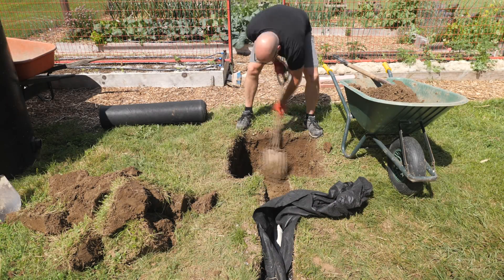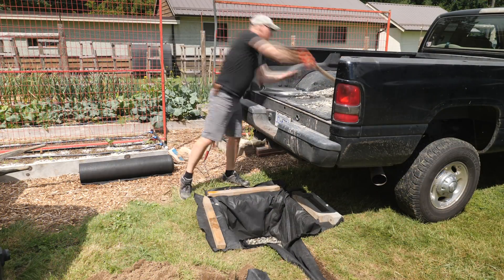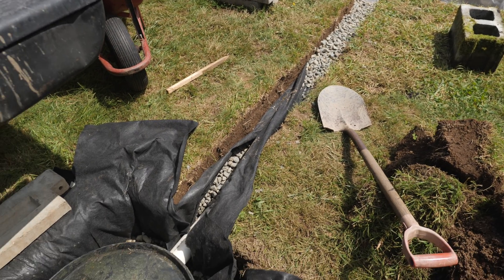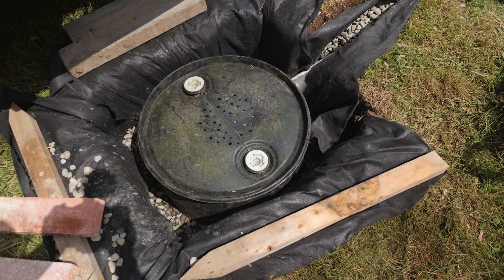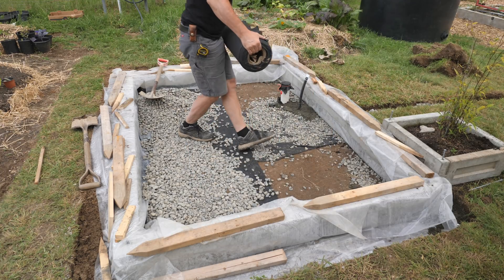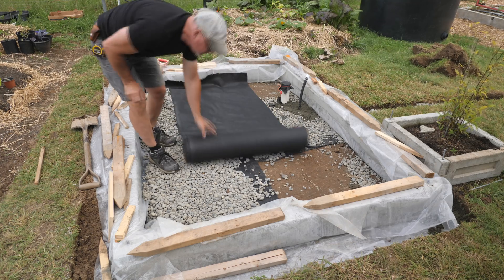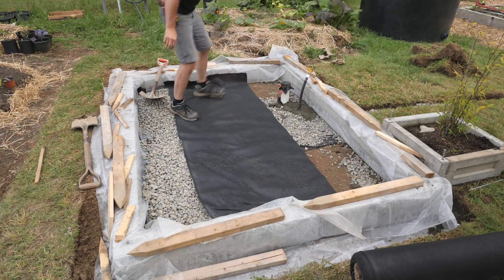With that done, I'll dig the hole for the dry well, then line it with fabric and add some drain rock. I set half a rain barrel in the hole and ran the drain pipe into it, then filled in rock around it and topped with some dirt and sod. I keep the new concrete damp and covered with plastic for a few weeks while it cures. Then I roll out fabric and fill the space with coarse drain rock, topped with pea gravel.